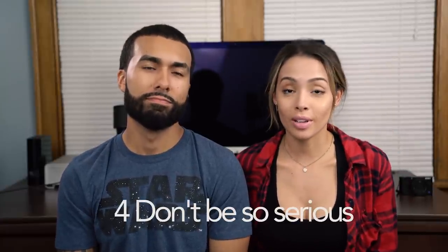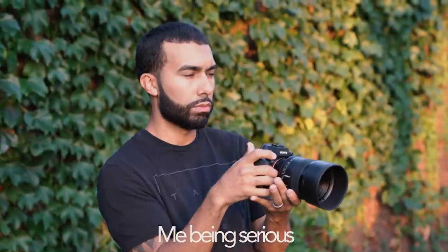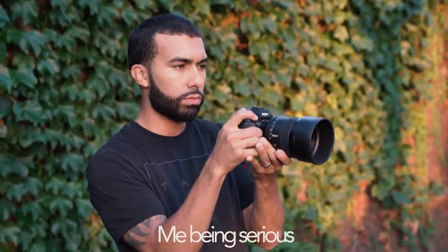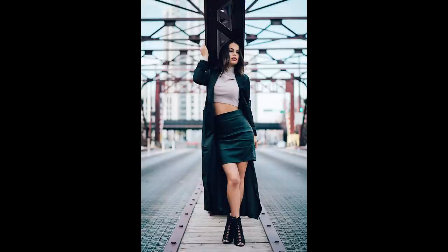Tip number four: try not to be so serious. I know you're there to get good images and do a job, but your mood really does set the tone for the environment. I'm 100% guilty of being too focused on the technical aspects when I should be more engaged with the model. The vibe of the photo shoot is very important — interact with them, bring the overall mood up, and you'll get better expressions and a better shoot overall.